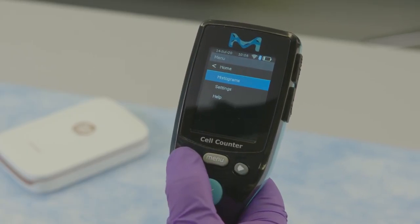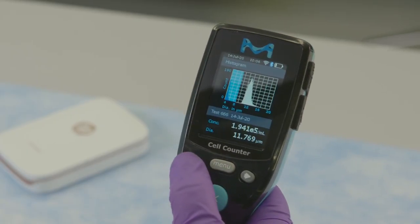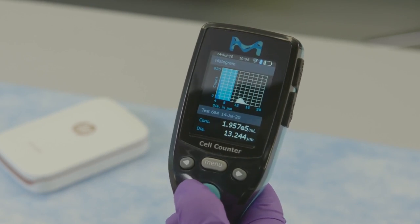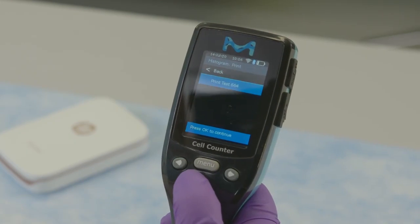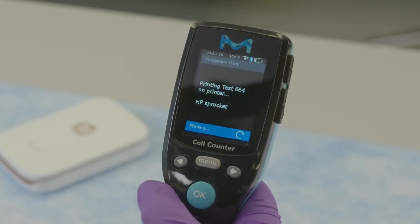From the Scepter 3.0 main menu, scroll to histograms and press the OK button. Once a histogram is displayed, press the OK button to open the histogram explorer. Scroll to print and press the OK button to advance to the histogram print screen.